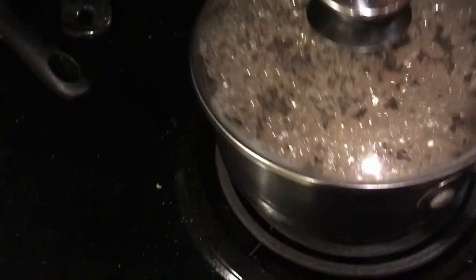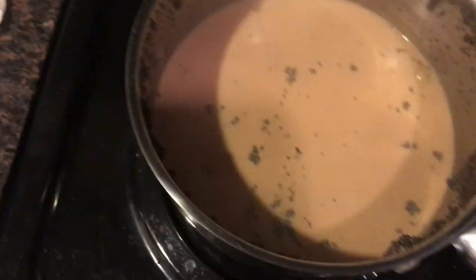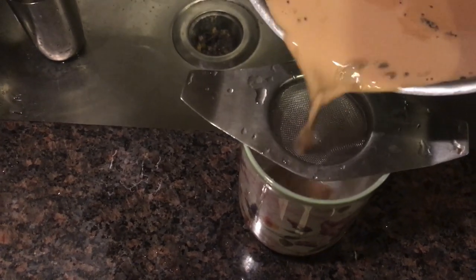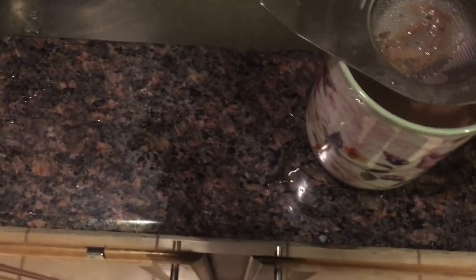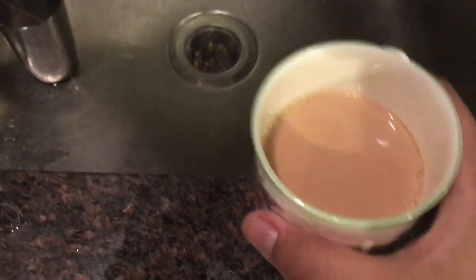Once it has simmered for about two minutes, you're gonna want to take it off the stove. Turn off your stove so the house doesn't burn down, and take off the lid. It should look like that — delicious. Then we're gonna come over here, take a teacup, put our fine tea strainer over it, and just pour it, straining all of that tea out. There you have it — a nice cup of chai.